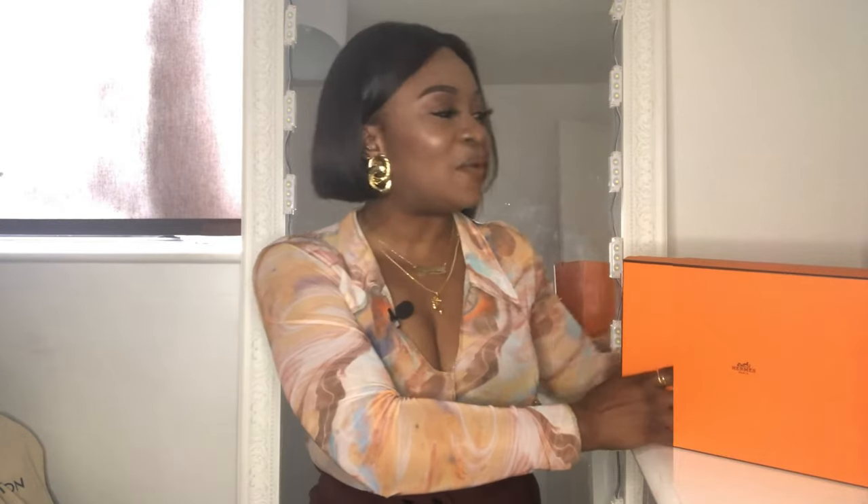In today's video we've got an orange box to unbox. We'll be unboxing the Hermes orange sandals which will be going everywhere with me this summer. I love things that come in orange boxes — Louis Vuitton and Hermes are very popular for that. Pardon me if I'm not pronouncing Hermes correctly, I think it's Hermes. Now guys, I need you to guess what colour I got the orange sandals in. Go ahead and guess in the comments section what colour you think I got.